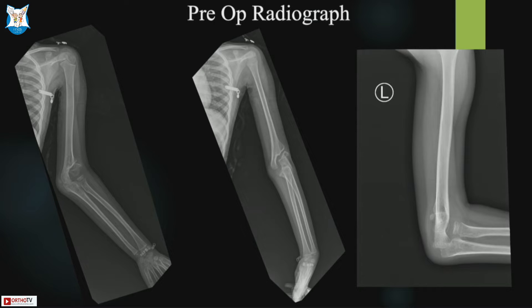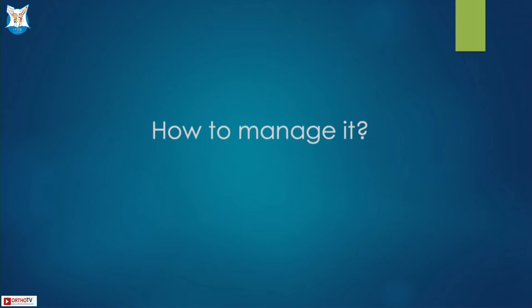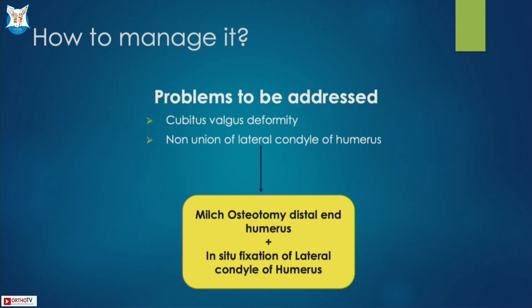Yesterday Dr. Terrell spoke about what you should look for in a case of non-union lateral condyle. In this case, what were the problems that were present and what problems were not present? In this case there was a cubitus valgus deformity, progressive in nature, and non-union of the lateral condyle, but there was no instability or ulnar nerve involvement.